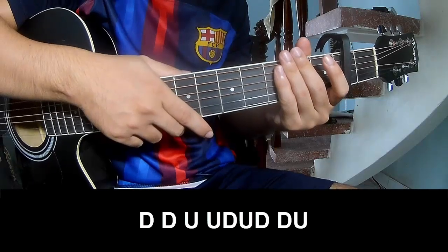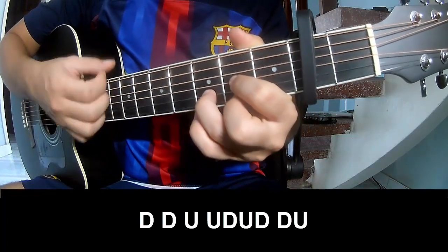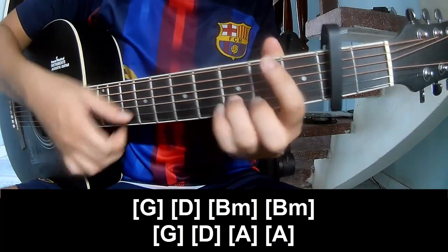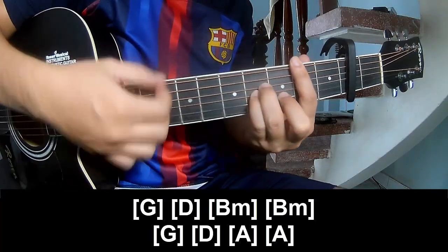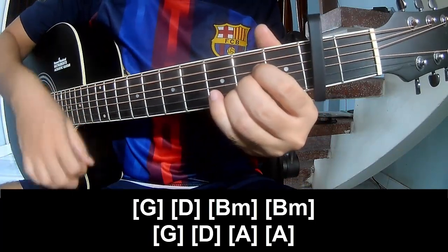To record an outro again, play: Tau, Tau, Up, Up, Tau, Tau, Up. And play long G, D, BM, and BM, G, D, A, N, A.